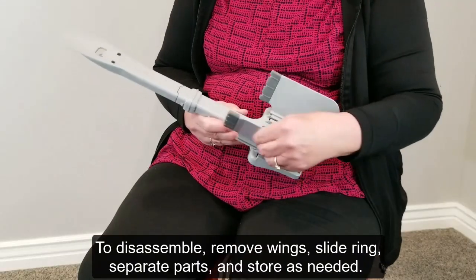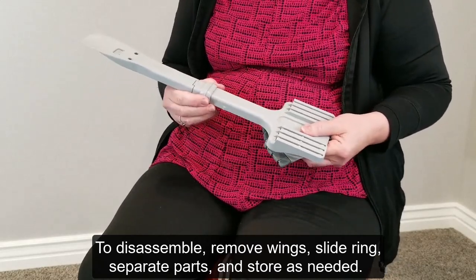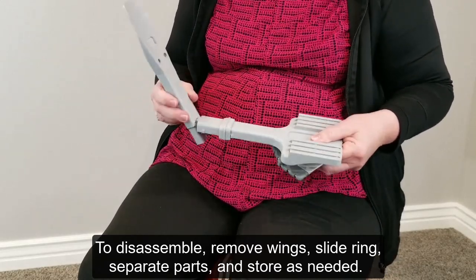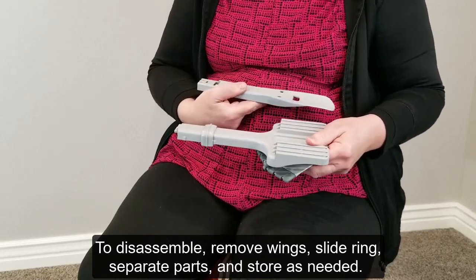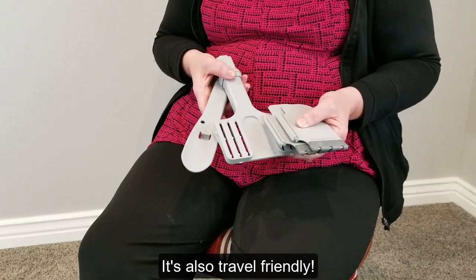To disassemble, remove the wings, slide the ring, separate the parts, and store as needed. It's also travel friendly.